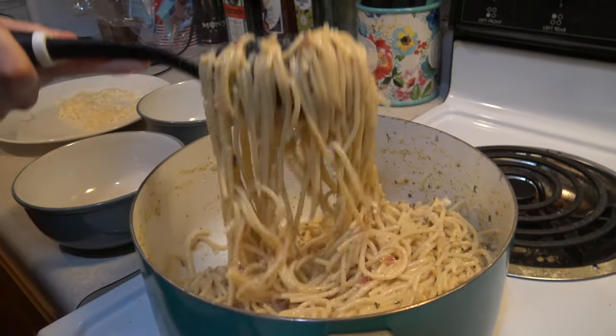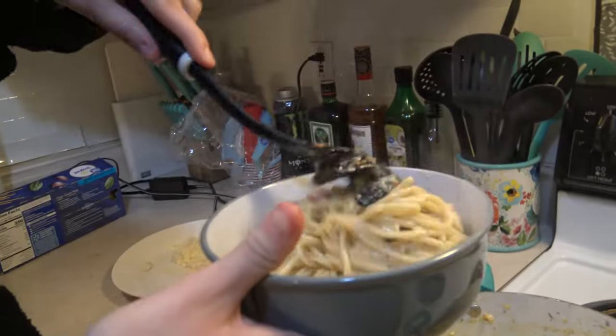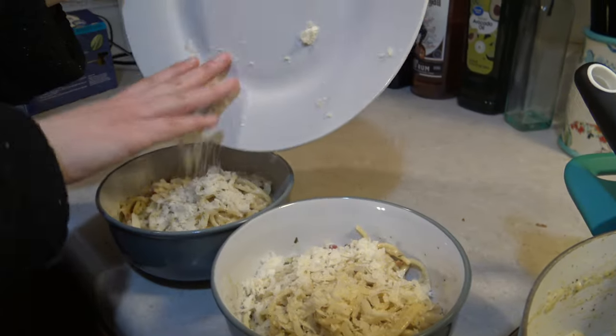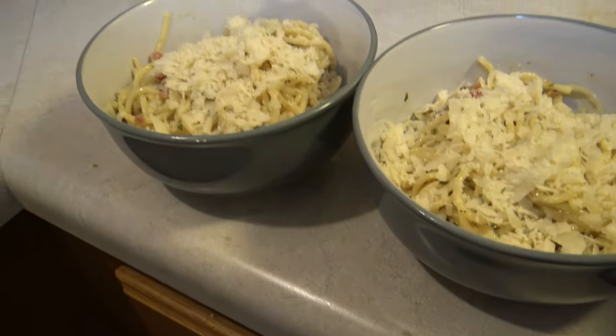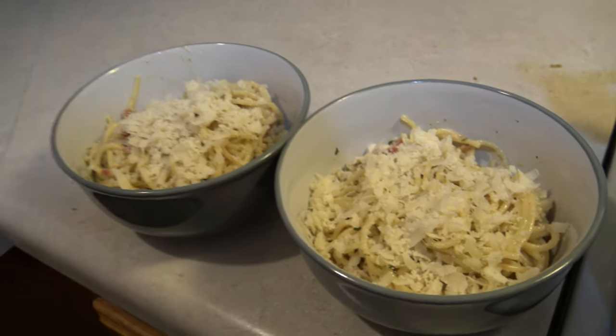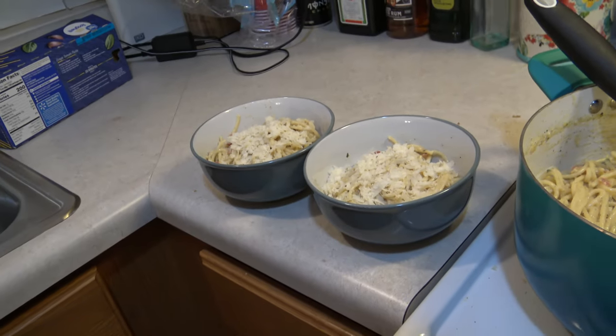I think Ellie wants some. Man, holding this kid is a workout. And there you have it — happy Valentine's Day everybody! Spaghetti carbonara made at home. Hope you guys enjoyed the video and I hope to see you guys next time. Bye!